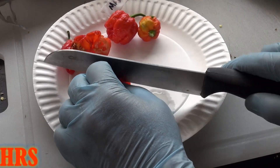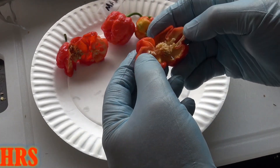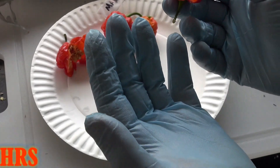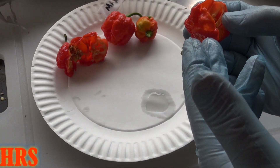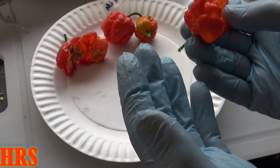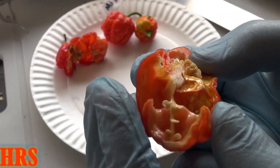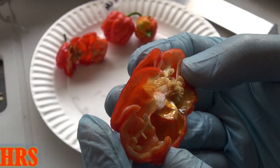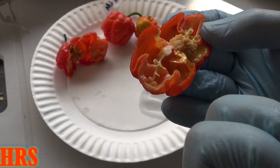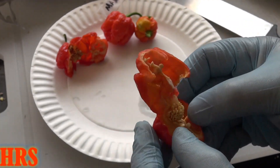My hands are still burning from a video I just recently did on saving the seeds — literally still burning right now. Doing these even today is really going to cause me a lot of pain. As you look on the inside of this, you see all the oil in there. You really want to keep that off your hands as much as possible. Keep it in the pepper so when you dry it out, it dries into the pepper. You really want to keep that oil — that's your capsaicin oil. That's what it looks like on the inside.